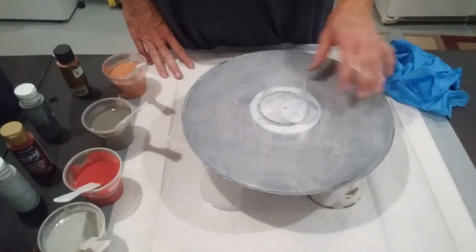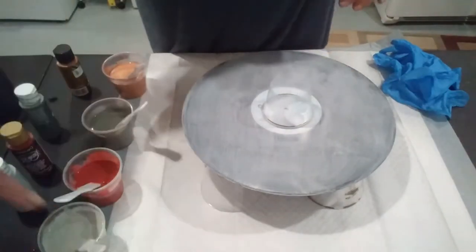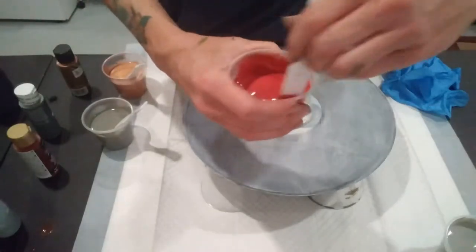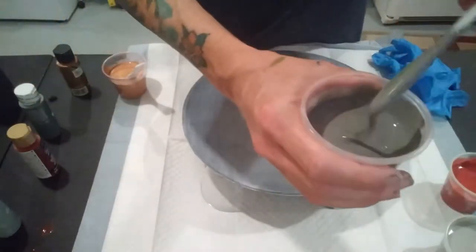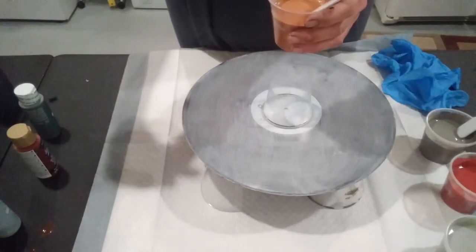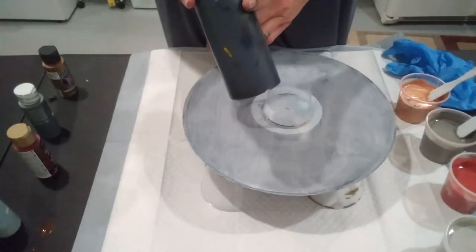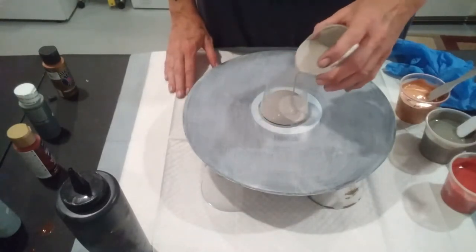Today we're going to do another clock base — this record. I primed it with gesso, and I'm going to do an open cup pour on it. We're going to use Keller's Apple Barrel Country Gray, DecoArt Americana Deep Burgundy, Apple Barrel Pewter Gray, Anita's metallic craft paint in bronze, and some black which is Sgt. Art Black. And we're going to use gray as our base.